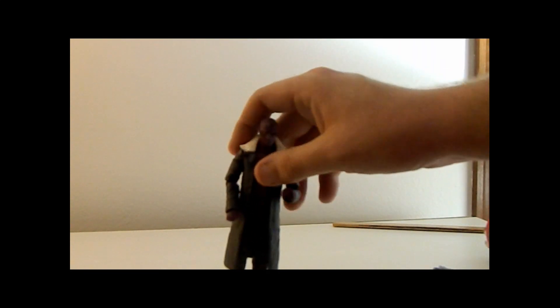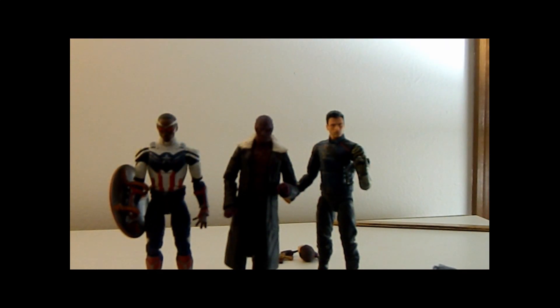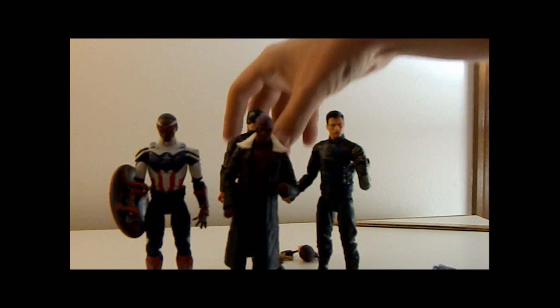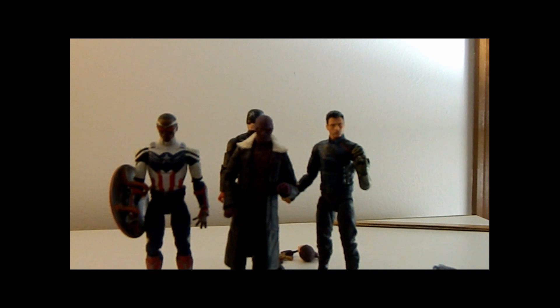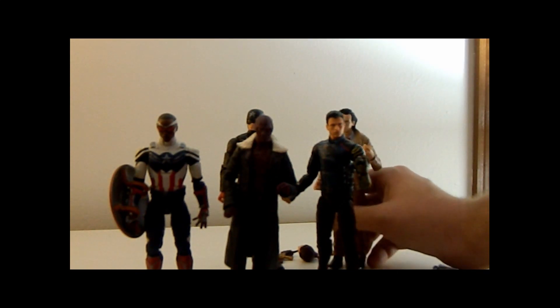Let's do a quick comparison with the other Falcon and the Winter Soldier characters he interacts with. We could put John Walker in too — he's just behind the camera. Putting Zemo next to everybody, it's a great fit. This is the Falcon and the Winter Soldier figures, and they just look amazing together. We might as well get Loki in on this to show off everybody — look at this wave, it's just beautiful. It's a great wave, I love it.